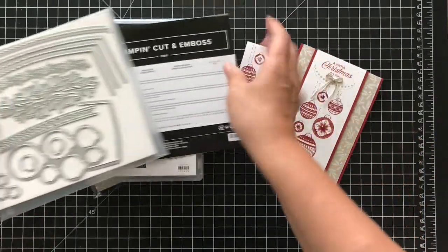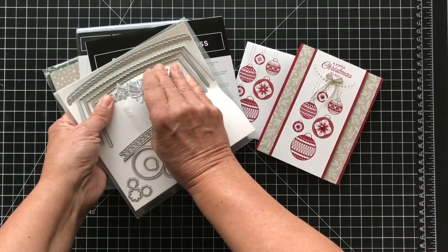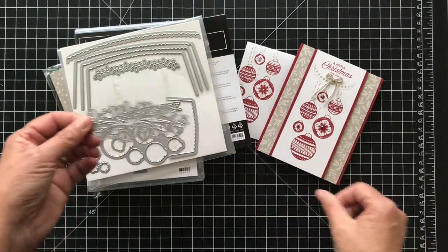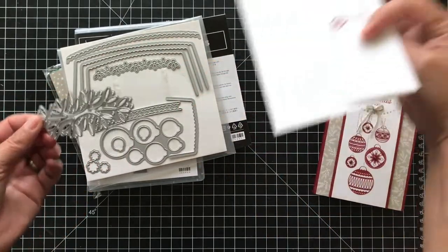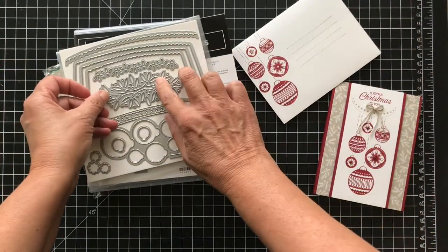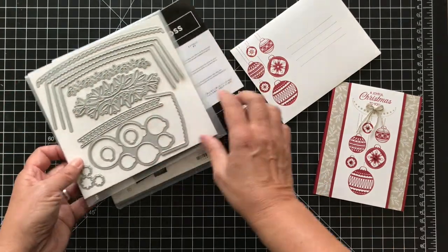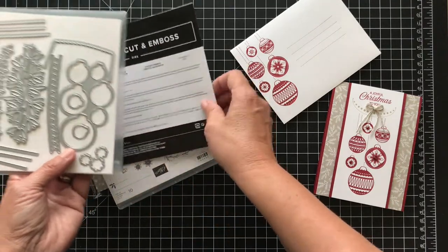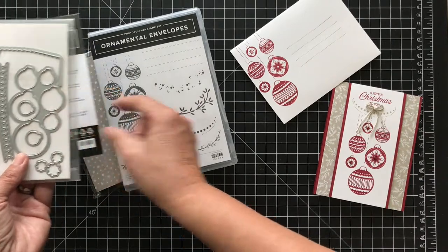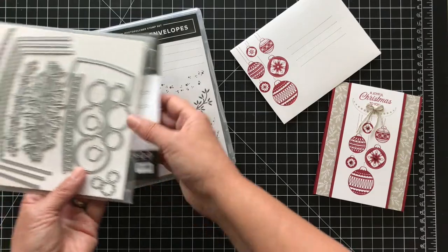This die can cut out the flap of your envelope or you can use it on a card. You can put this on the flap of your envelope if you wanted to cut it out and have it lined underneath. There are different size pieces for cutting your envelope and for cutting the outside. This is one stamp and this will cut it out so you can stamp it multiple colors and cut out and layer on top. There's a lot you can do.